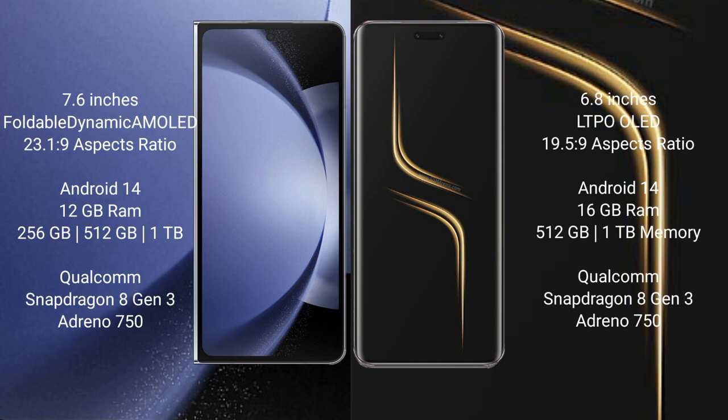Samsung Galaxy Z Fold 6 comes with 12GB RAM and 256GB, 512GB, or 1TB internal storage. It is powered by the Qualcomm Snapdragon 8 Gen 3 processor with an Adreno 750 GPU.